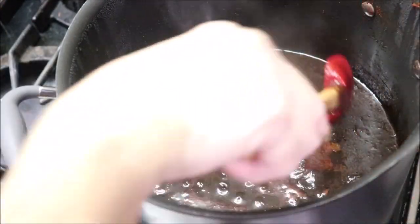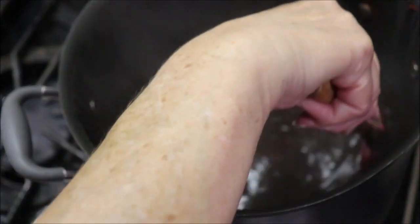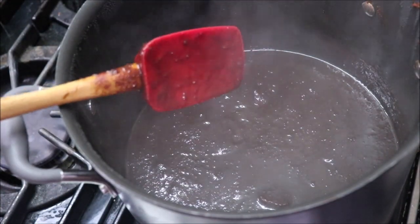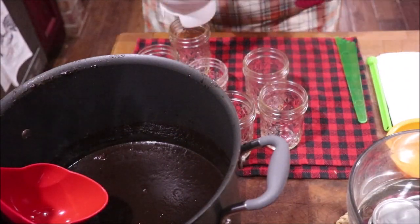It has simmered now for 35 minutes and it's cooked down a lot. Now I'm adding my apple cider vinegar and it's gonna simmer for five more minutes. Then I'm gonna taste it and see if it needs a little more sweetness. It's ready for me to start jarring it up.